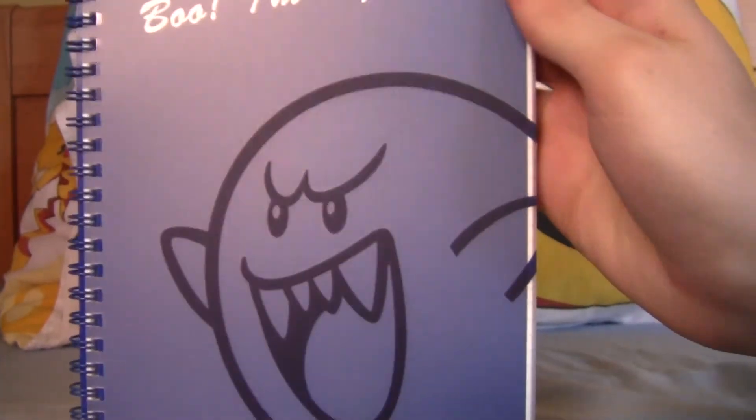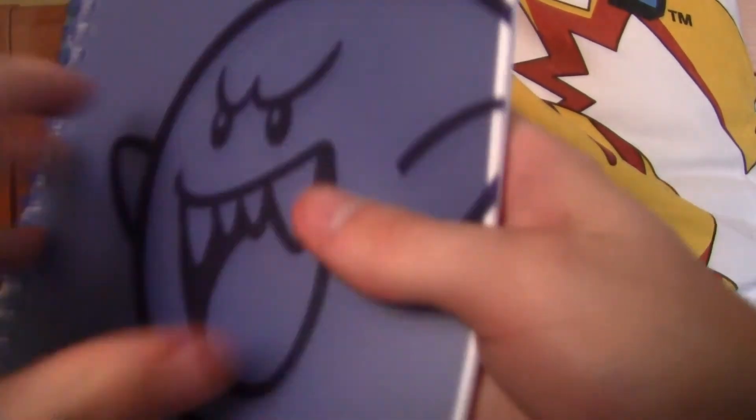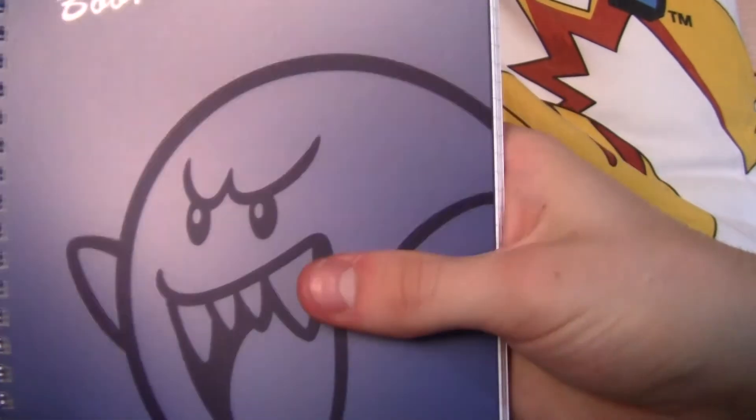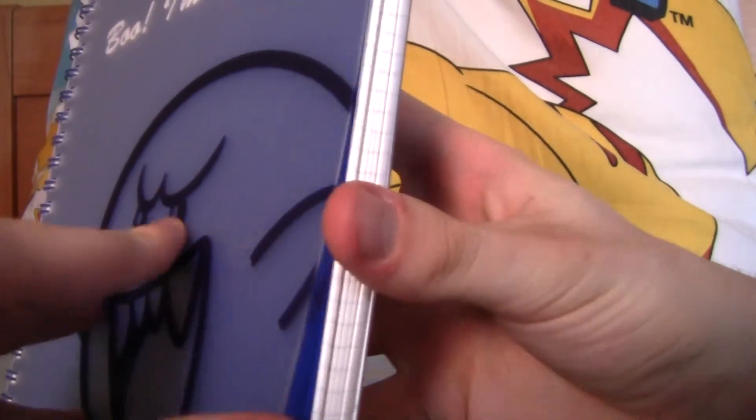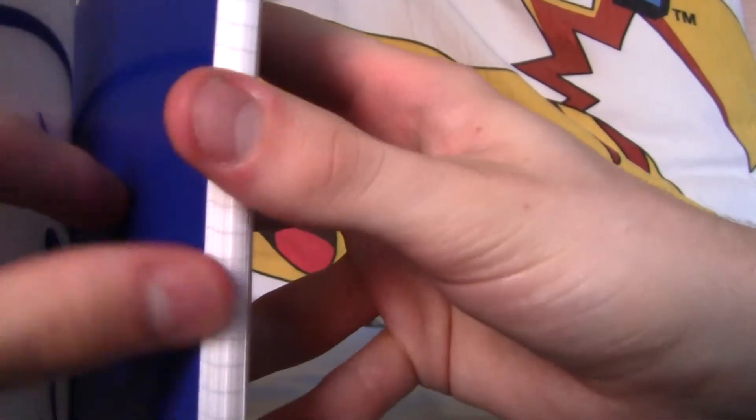Like, this Boo notebook — and it even says 'Boo, I'm a ghost.' I'm really liking it, it feels very nice. Oh, I didn't actually realize that — that makes it even cooler! The Boo is actually a separate thing, and 'Boo, I'm a ghost' is on this page. I'm really liking this.